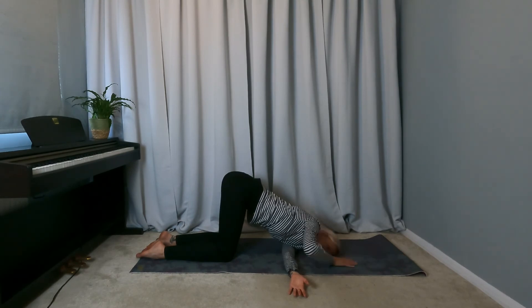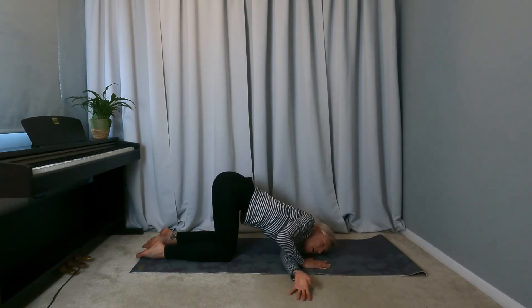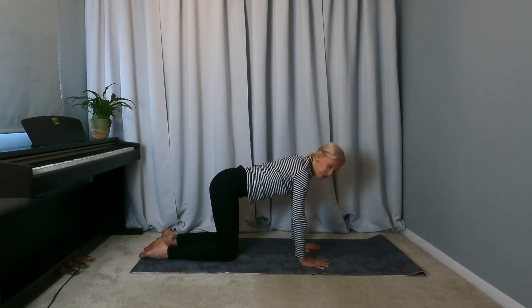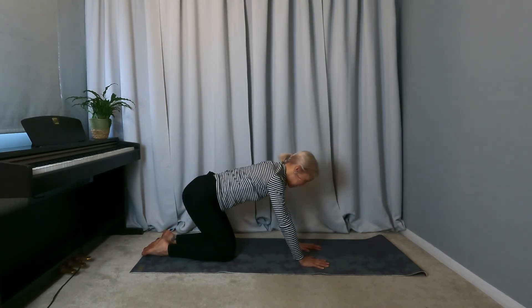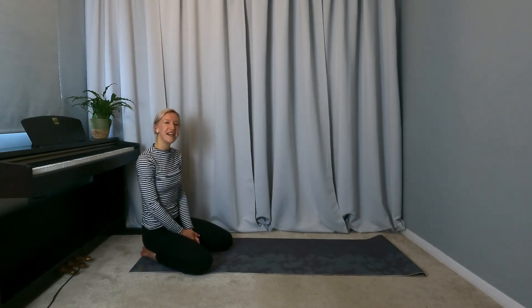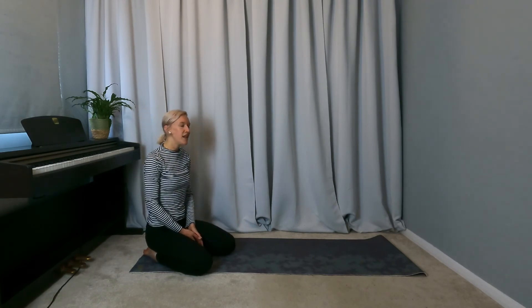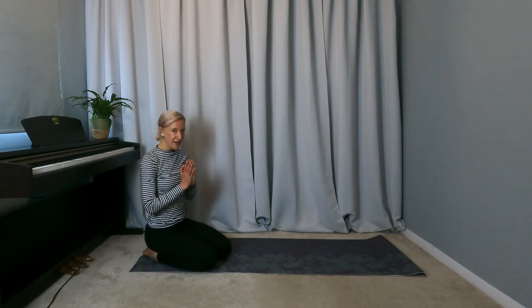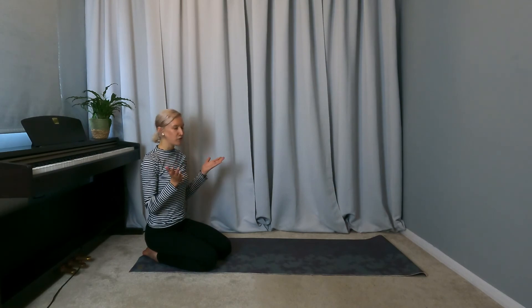To come out of it, bring the right hand under the shoulder, press through the right hand to come back to your hands and knees, and then just sit back to kneeling. So there you have Thread the Needle Pose — a lovely one to do before you sing and to explore a bit of vocalizing in the posture as well. Let me know if you enjoyed it. Thanks for watching Stretches for Singers and don't forget to hit subscribe.